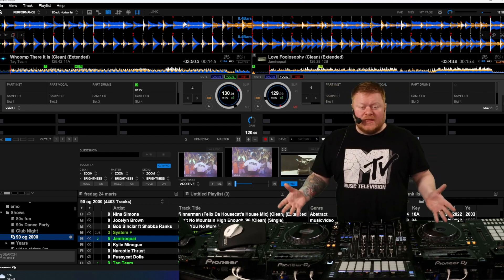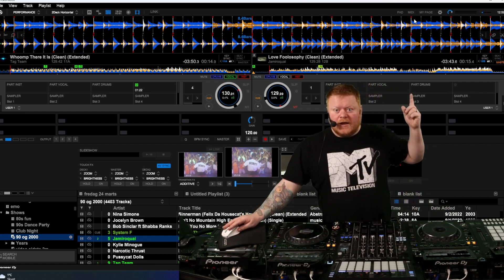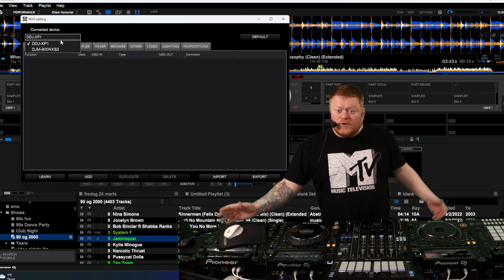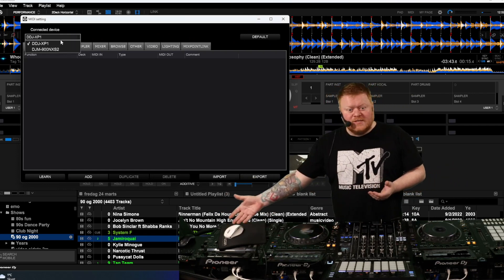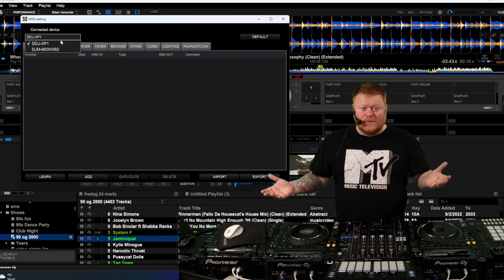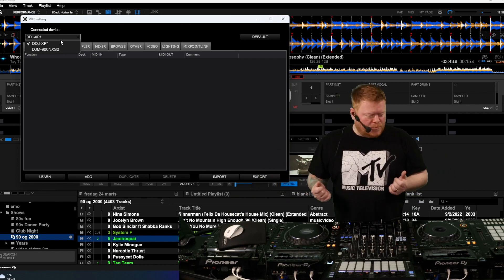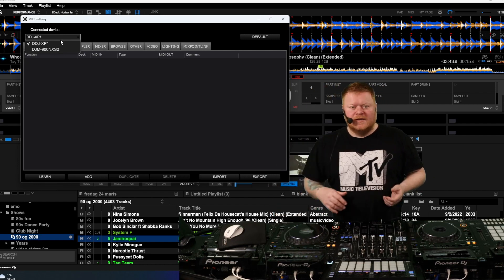I got the CDJ3000 right here, and my first thought was to go into the MIDI part of Rekordbox. Right up here you can choose MIDI, and then you can choose your CD... No, you can't. You cannot choose the CDJ3000, nor the CDJ2000 as I got over here. It's not possible to MIDI map them in Rekordbox. I don't know why. Pretty silly, actually, and hopefully they will make it work, because I would love to MIDI map just a few buttons on the CDJs.